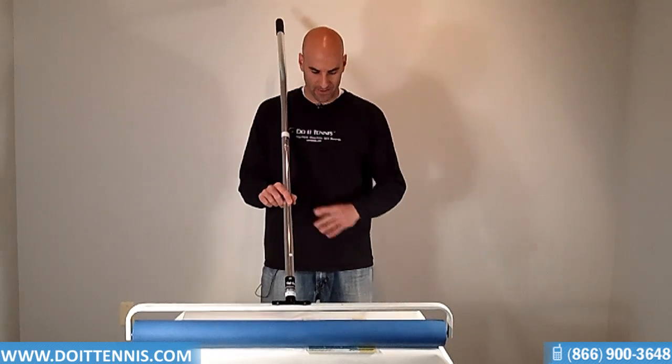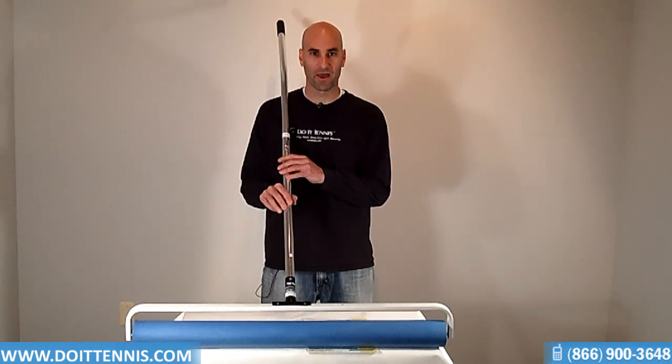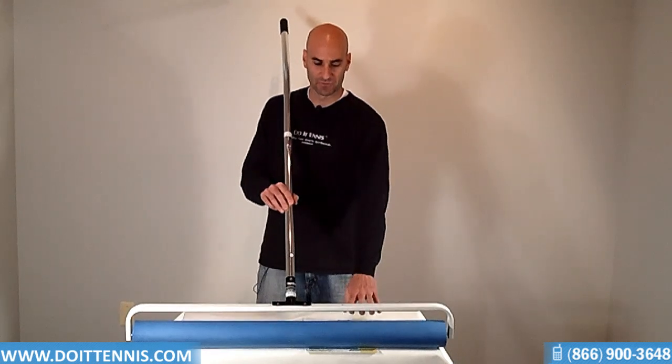Let's go through some of the great features on it. It's 36 inches in length, and it also weighs just 10 pounds. It's made of a PVA foam roller — this blue part right here.